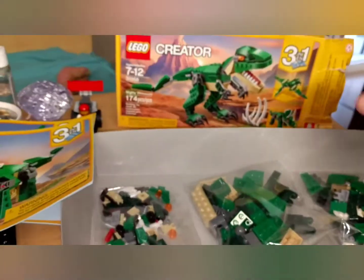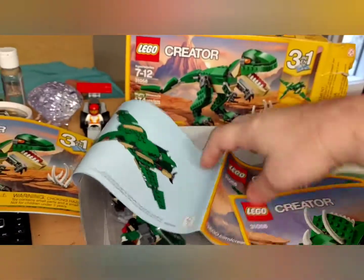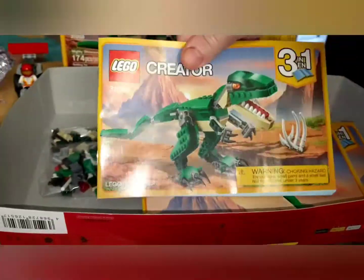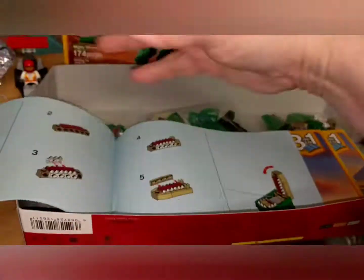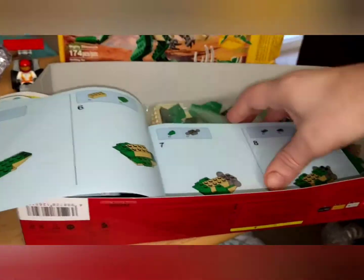Okay, here's all the bags — three bags. We got three instructions. Of course, that's the thickest one. I think this is going to be fun.